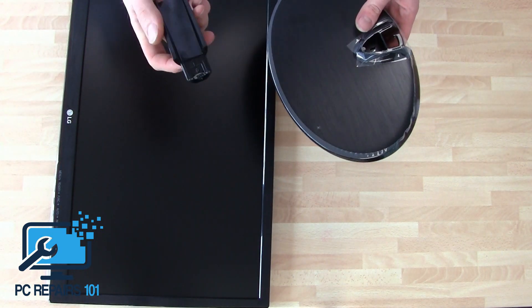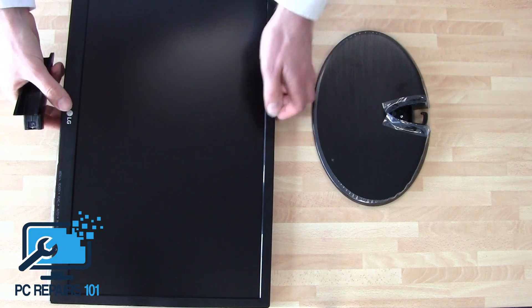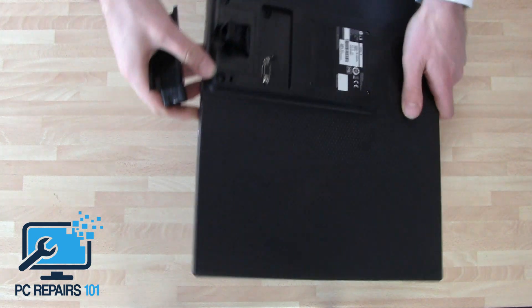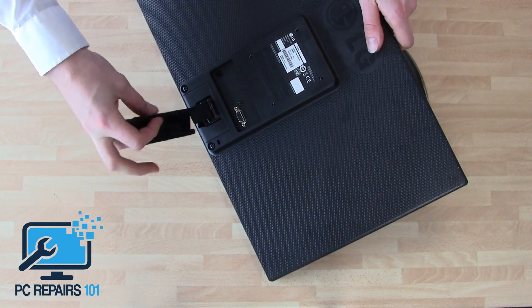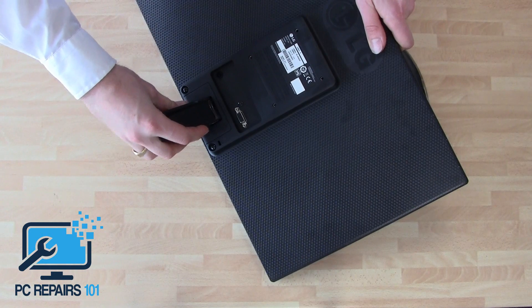Basically it's quite simple. This middle neck will clip into the back of the monitor. You've got the back of the monitor here — you simply pop that in. That will just clip in; you'll hear it clip.